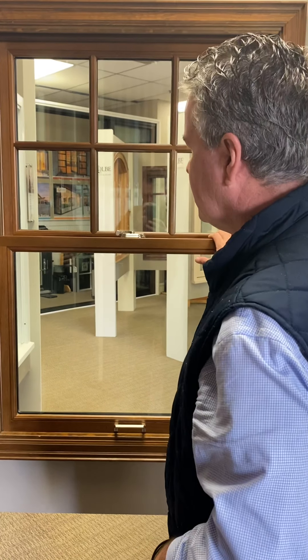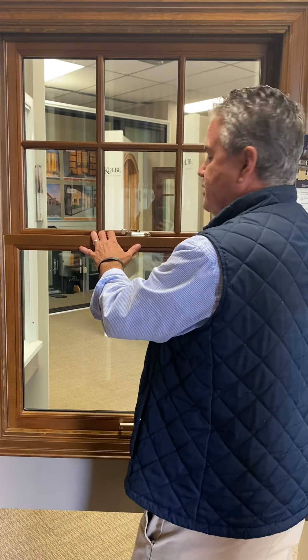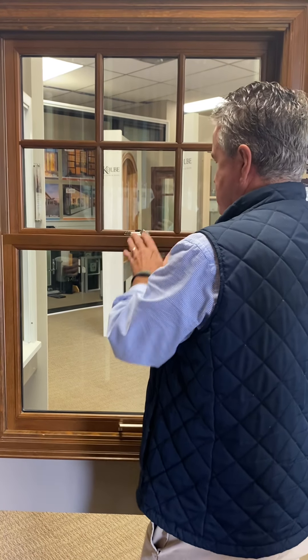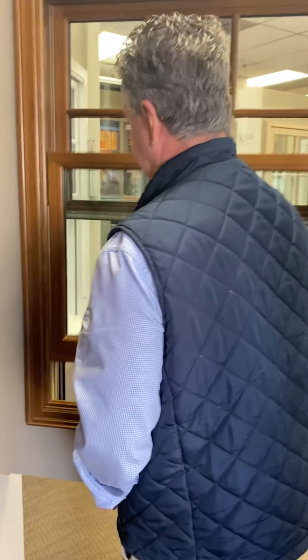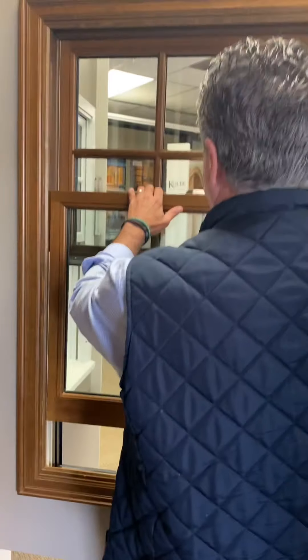We're going to open this window — not tilt, just open. You just lift it up to where it'll stop and catch. Got it.